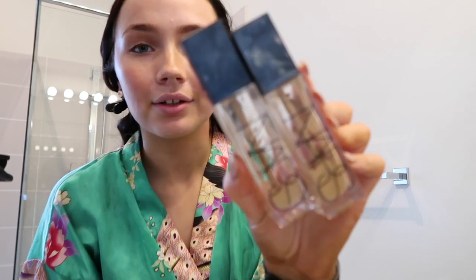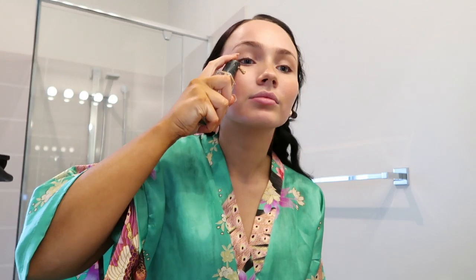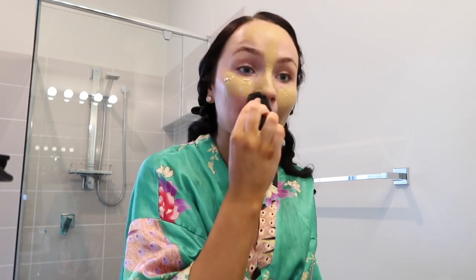The foundation I'm going in with is the NARS Radiant Longwear. I use this all the time — as you can see, they're literally empty. I'm using the Melissa Sassine sponge. It is so good — if you guys don't have this, you need to get it. I should buy some more to put in my giveaway because I seriously can't recommend it enough.